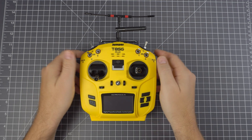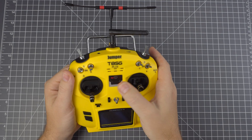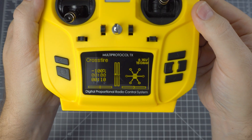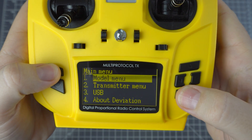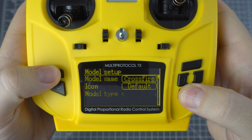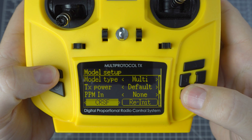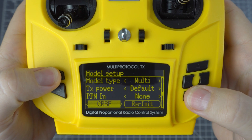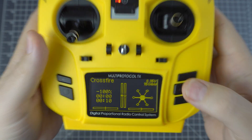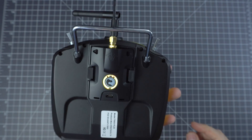Now you can set up your model. When you turn on your radio, you'll see the version of Deviation — just double check to make sure that your update went as planned. Press the Enter button a few times to get into the model setup. Scroll down to the Protocol option and you should now have a CRSF option. There's no menu quite yet, so hopefully a developer will add this, but it should just work.